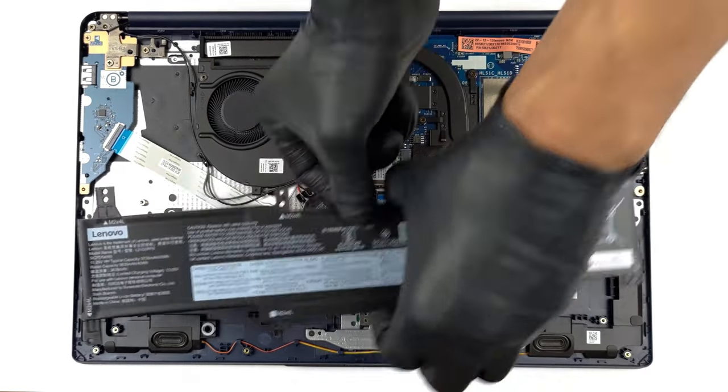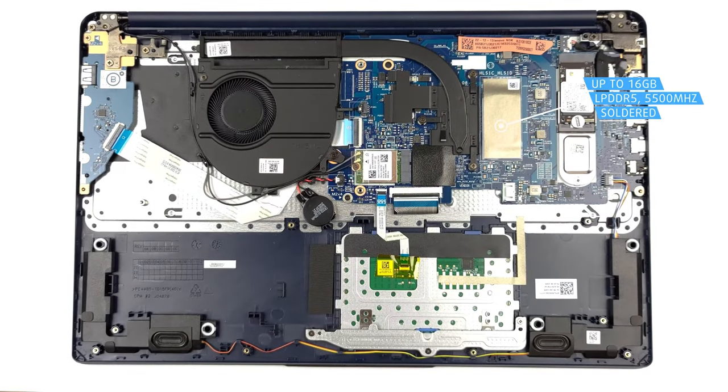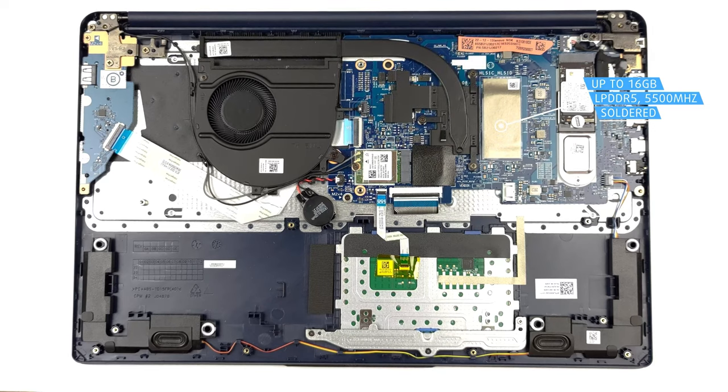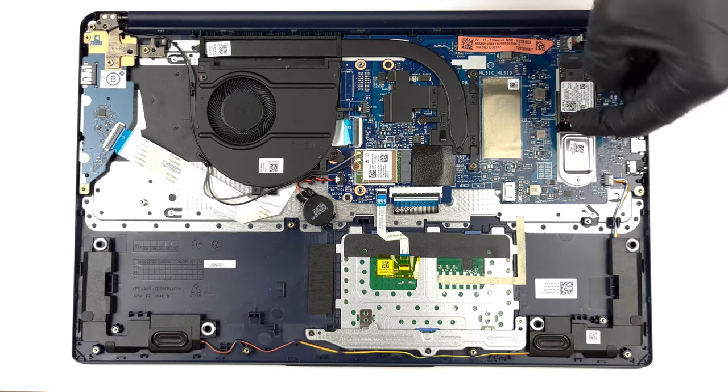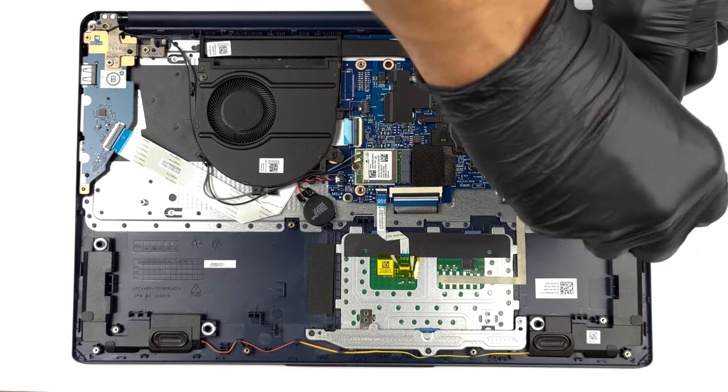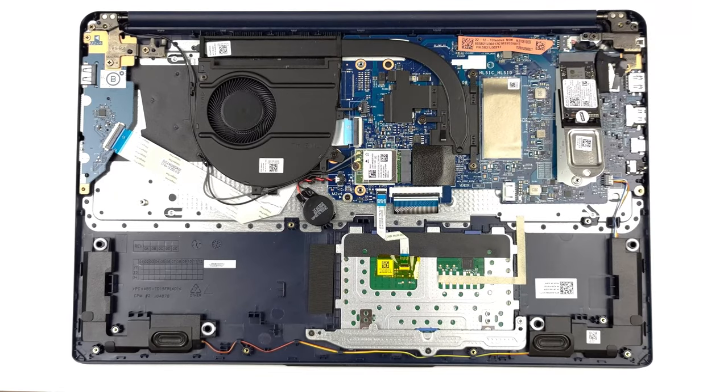Despite the standard 15.6-inch form factor, which usually leaves room for SODIMM slots on the inside, here we have up to 16 GB of soldered LPDDR5 memory. Storage-wise, there's one M.2 slot, which supports Generation 4 drives, but sadly runs them at Generation 3 speeds. In any case, we'll leave our teardown video linked below.